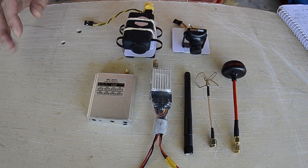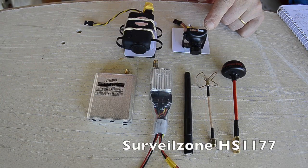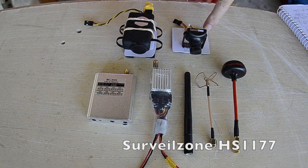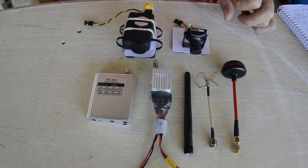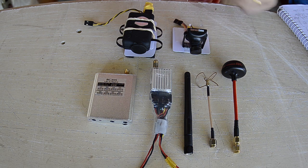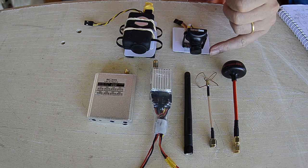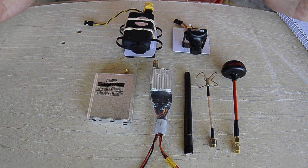The current camera is a Surveil Zone plastic case CCD 600 TV line, about 25mm x 25mm. It's really good because it has a lightweight plastic case that's a little bit aerodynamically shaped. It has a 2.8mm lens which is nice and wide angle.